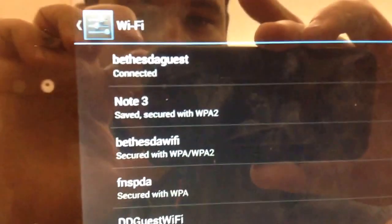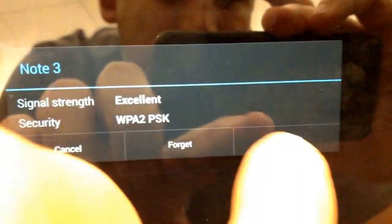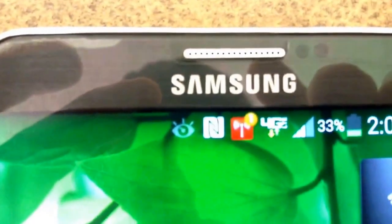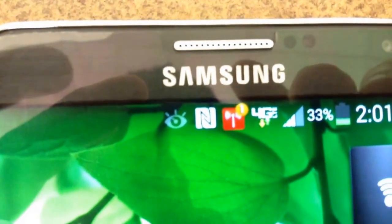Next, on your other device, you'll notice now it shows up here. I have it named Note 3, so I'm going to click on that and connect. And it's connected. Now when you look over here, you'll see that there's now a one on the icon, which means that one device is actually tethering.